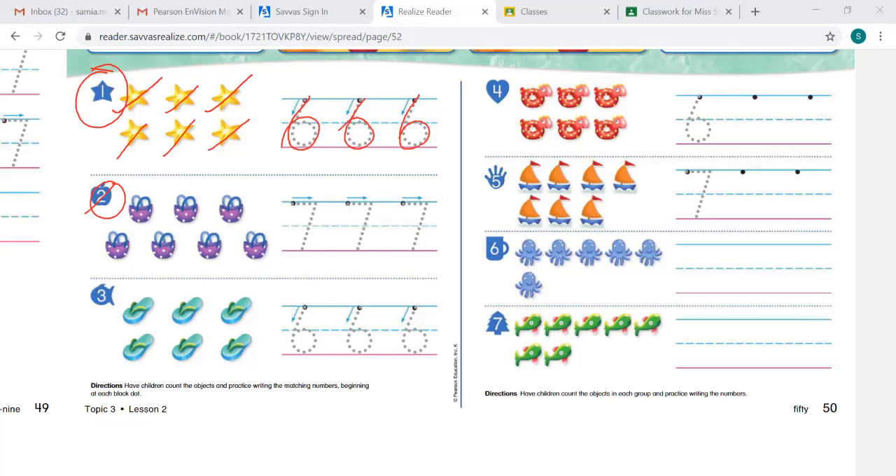We're at number 2. Let's count: 1, 2, 3, 4, 5, 6, 7. We counted 7. Let's write the number 7. Starting at the black dot, going to the right, slanting down.